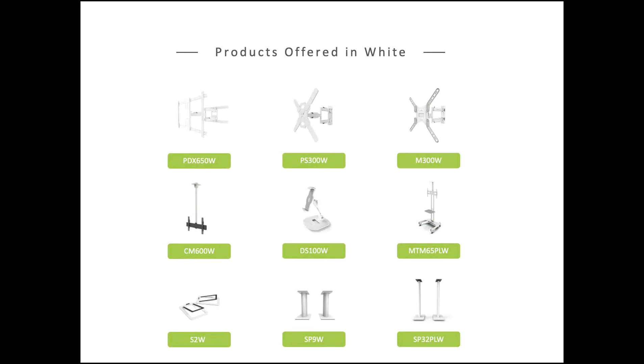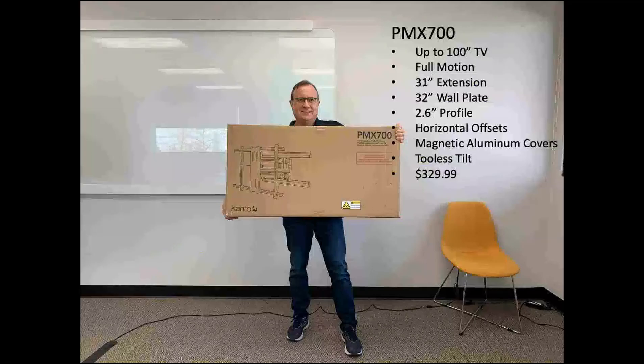Not everybody wants a high-contrast color for their TV mount — some people want something that blends into their interior environment a little bit better. So we offer white as well. You won't see too many white products on the market, but we have them in our full-motion mounts as well as our speaker stands.